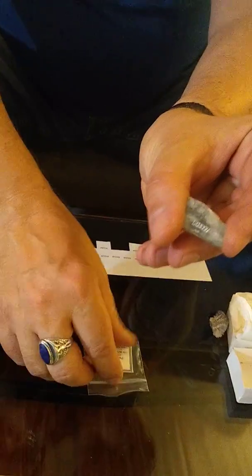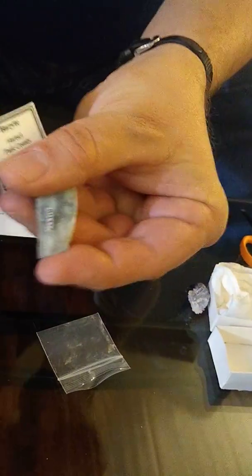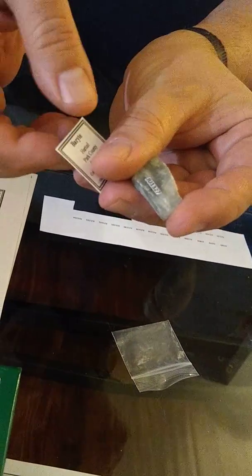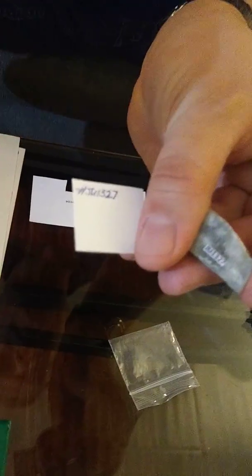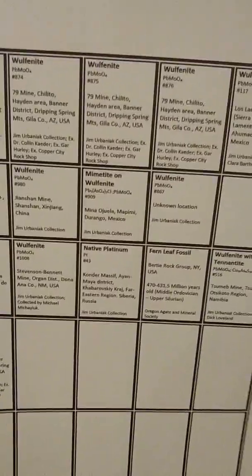I also make little cards that go with the specimens, like if I'm displaying them at a show or in my mineral cabinet. Here's a barite specimen, for instance. On the back of the card I'll write the specimen number as well. You don't have to get real fancy with it — it's really easy to make little boxes in a Word document, list the mineral information, print that out, cut it out, and put it with your mineral.